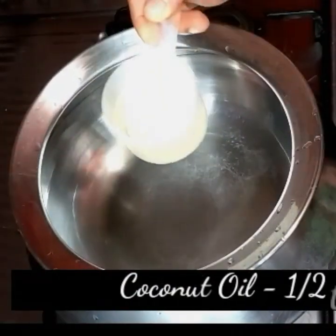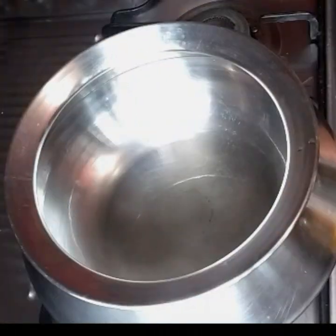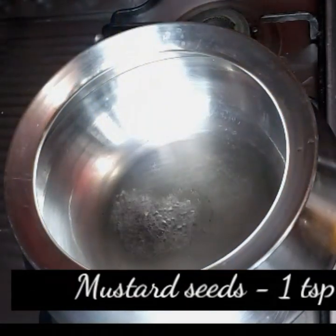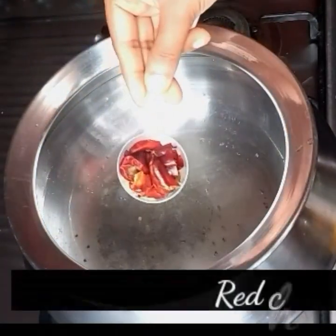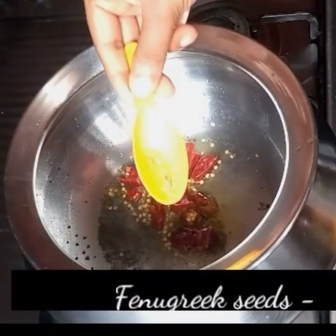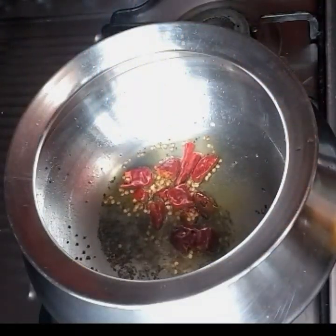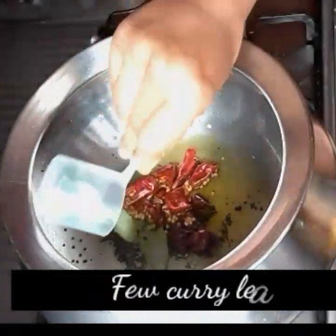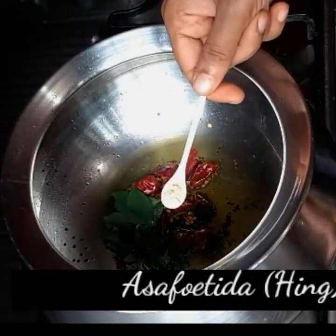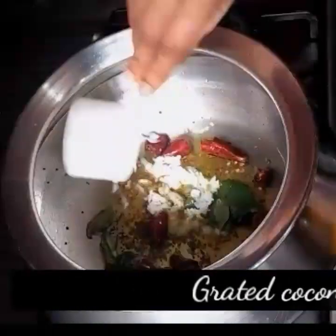In a vessel, heat half a tablespoon of oil on a medium flame. I've used coconut oil for better taste. Add one teaspoon mustard seeds, three red chilies cut into half, one teaspoon fenugreek seeds, few curry leaves, and half a teaspoon asafoetida or hing. Now add half a cup grated coconut.